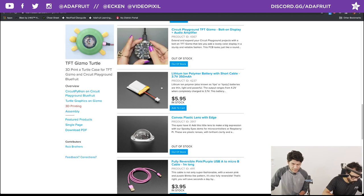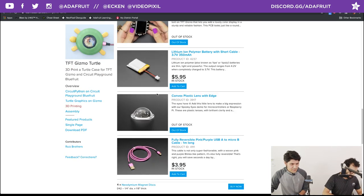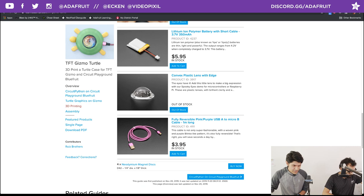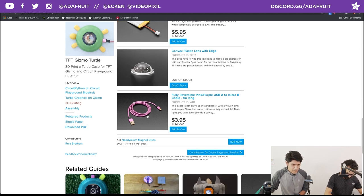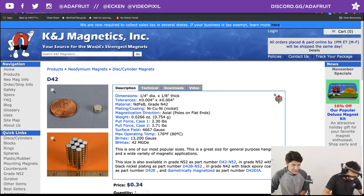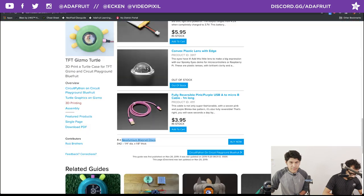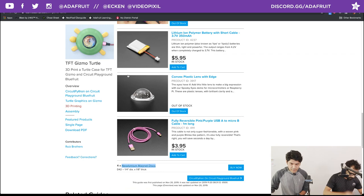Those are really all the parts you need. We are out of stock at the moment, but definitely sign up for email notifications to find out when we're back in stock. You can fit the 350 milliamp battery — the 400 might fit too, but don't quote me on that. You definitely want to add some hot glue for strain relief. We also have the plastic lens, the fully reversible USB cable, and neodymium magnets from K&J Magnetics Inc — a great supplier of different sizes at pretty decent pricing.